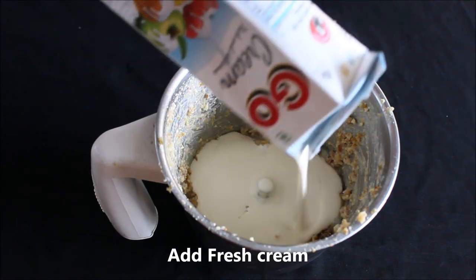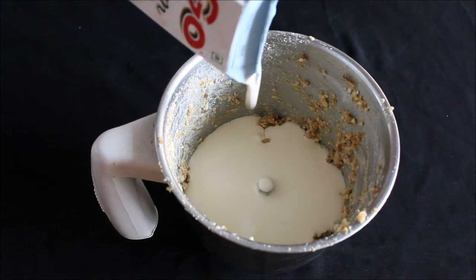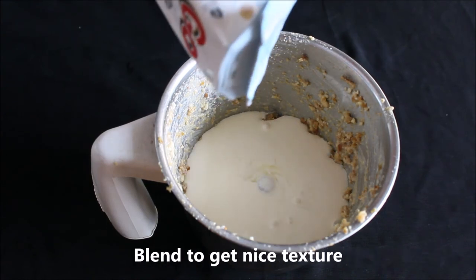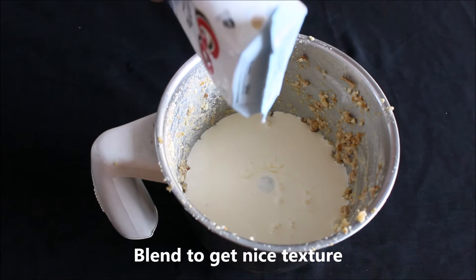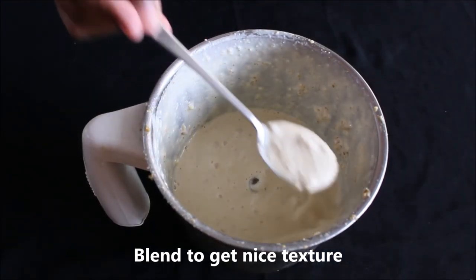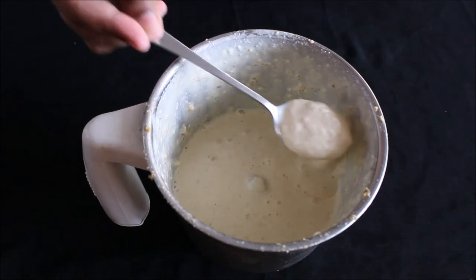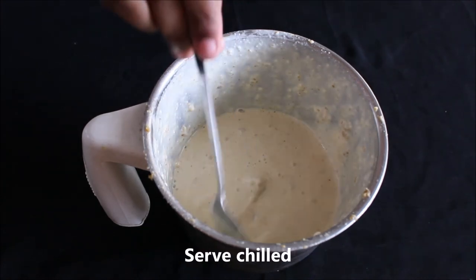Blend again till you get the right consistency — it should not be very smooth like a paste, and not very coarse either. Let it cool in the refrigerator for a few hours, and then garnish it with some dry fruits.